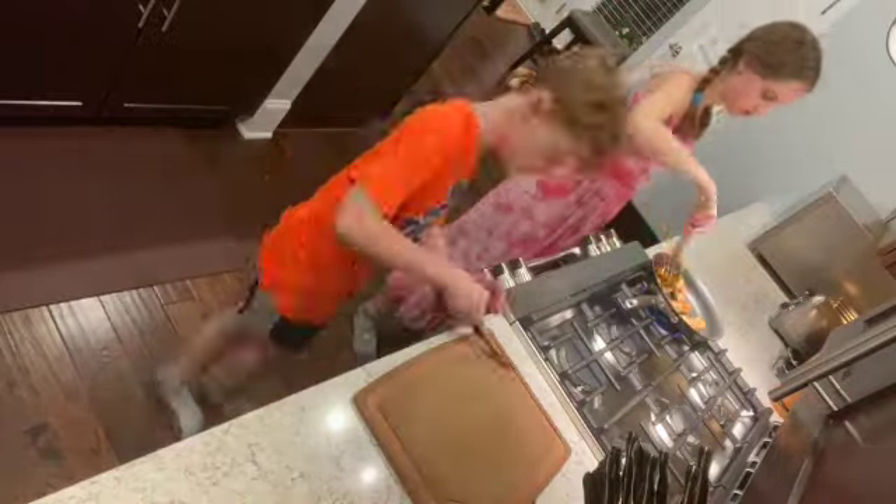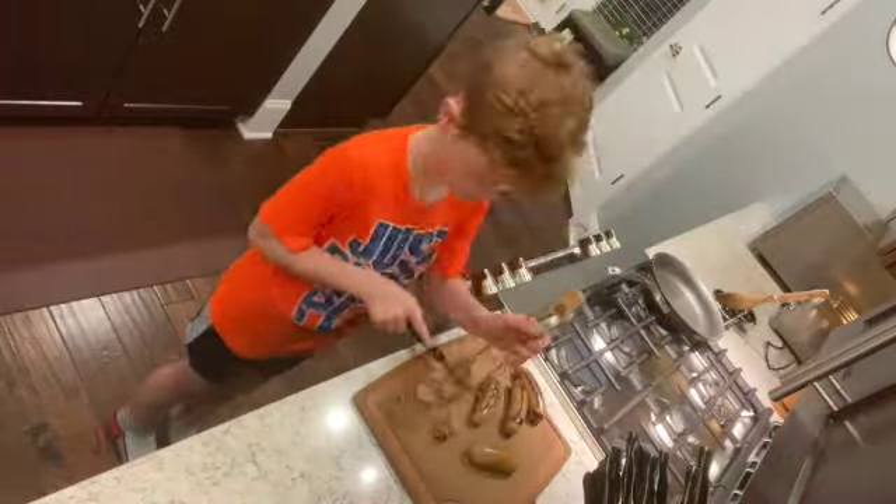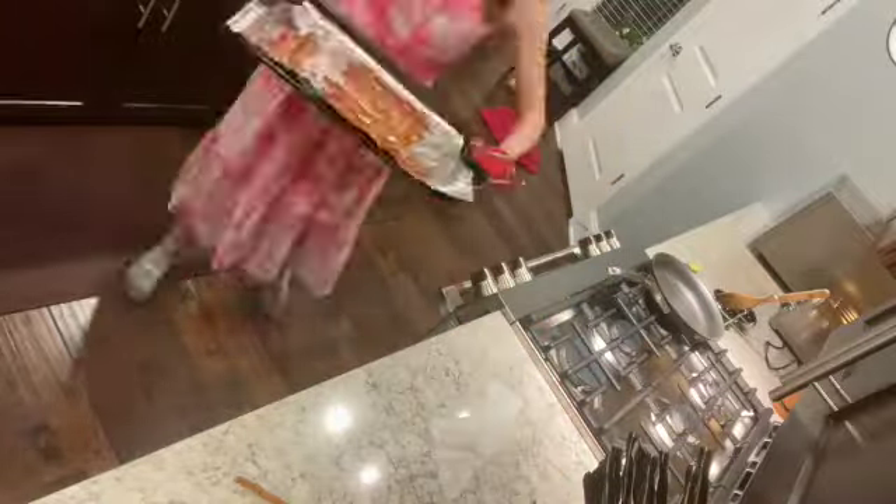Cook sausage in the hot skillet until brown on both sides, about 5 minutes. Then you're going to put it into the bowl with the bacon.